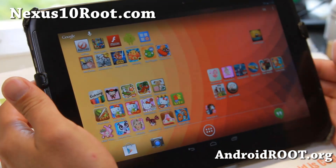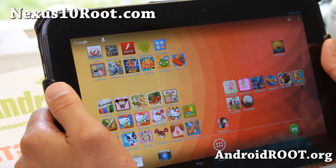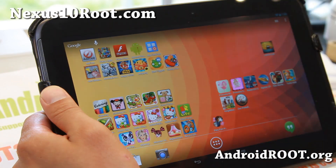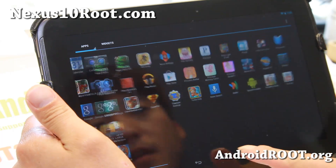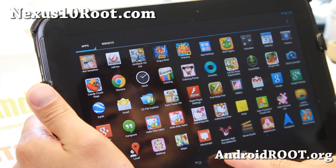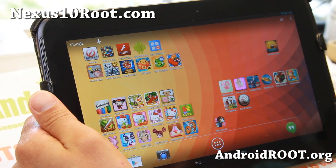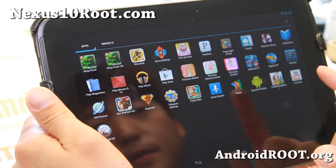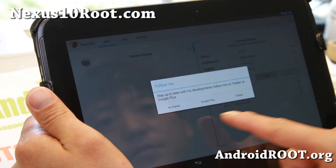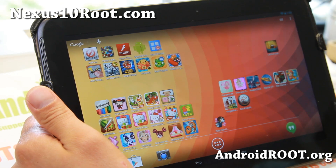Hi folks, Max from Nexus10root.com. Android 4.3 was just pushed out yesterday and I've got it running on my Nexus 10, also with root. For those of you already rooted with a custom ROM, you don't have to unroot — just grab the Android 4.3 ROM and install it using your ClockworkMod recovery, then flash the latest SuperSU from Chainfire and you'll have full root.